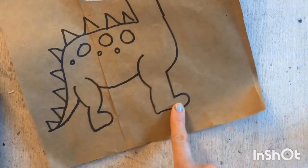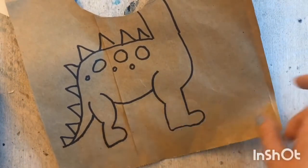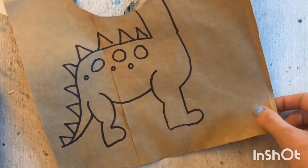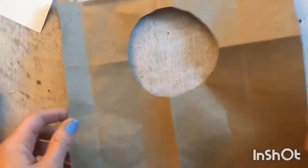If you have a favorite dinosaur you want to do or just a different dinosaur, there are several tutorials on YouTube and lots of pictures and other resources — you can find a lot online. But we are going to do this simple dinosaur.